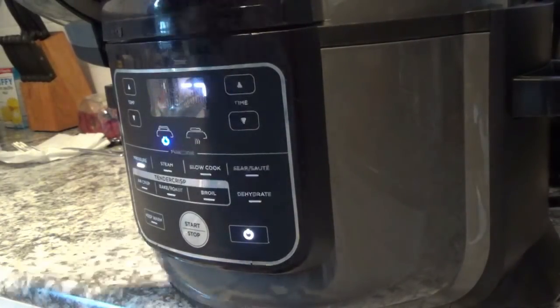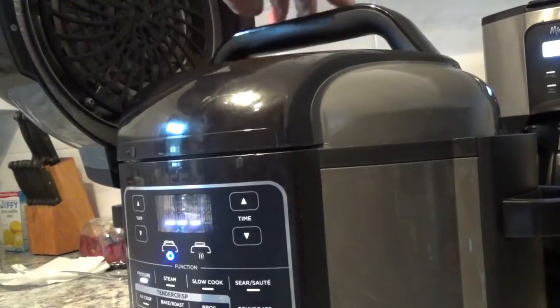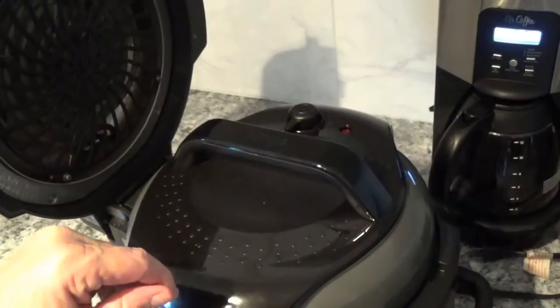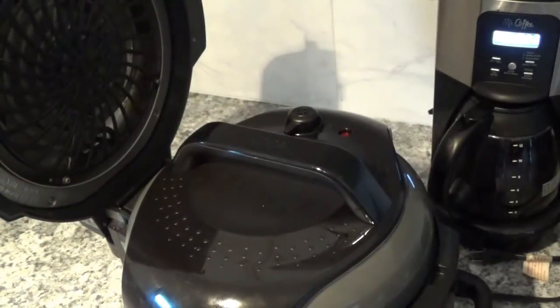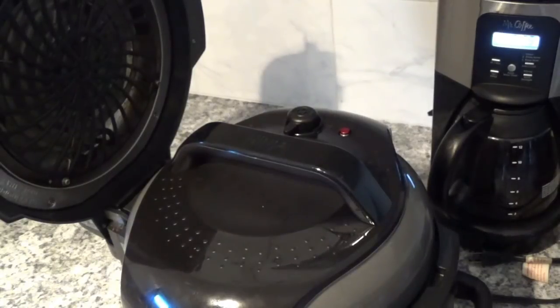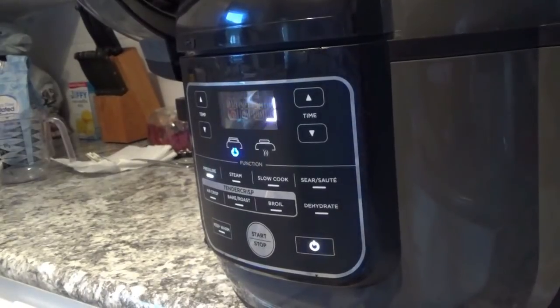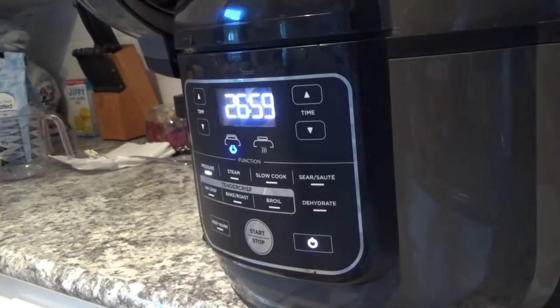And there it goes. You notice it was jiggling around earlier — once it builds up pressure and this little red button pops up, it won't jiggle around anymore. It's going to take about seven or eight minutes before it pops up. The little red button just popped up, and any second now it'll start counting down. There it goes — 26 minutes and 55 seconds left.